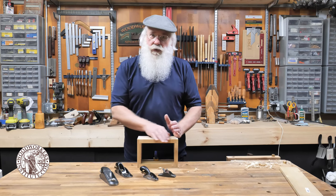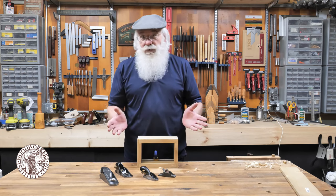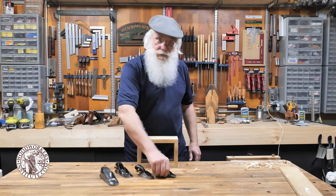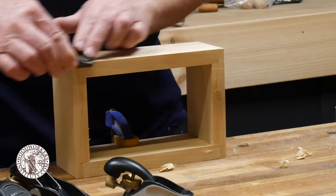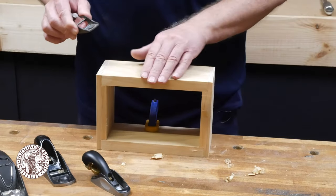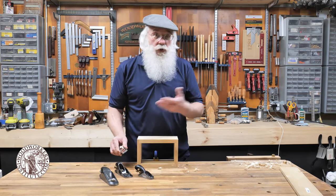One of my favorite things to do with a block plane is to ease the edges and take off the sharp corners of a work piece before assembly. I'll take a small block plane — or even this antique plane — and just run it across the corners to take off a few shavings and break that edge.